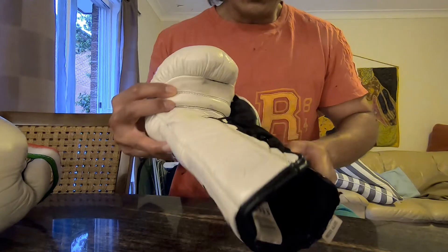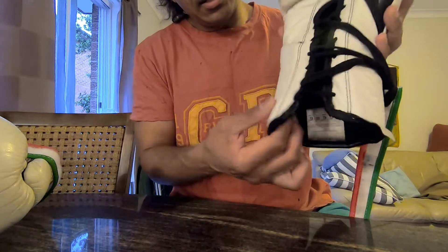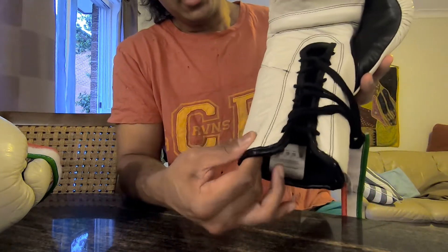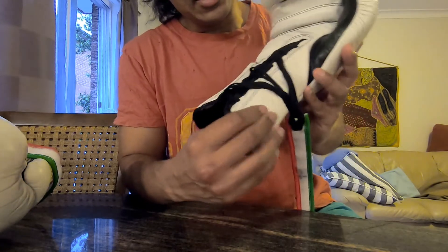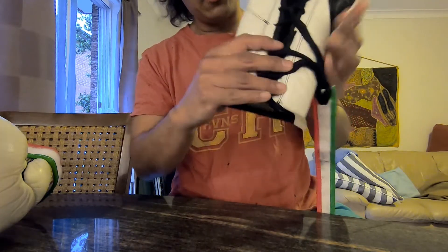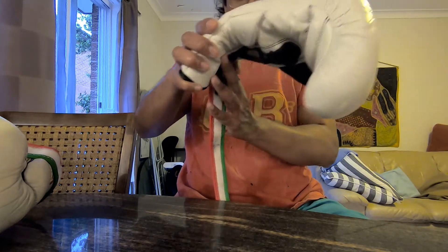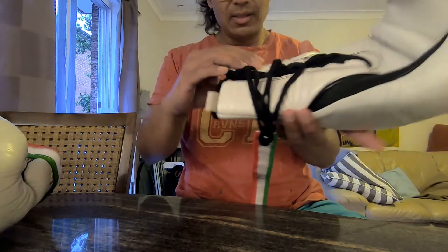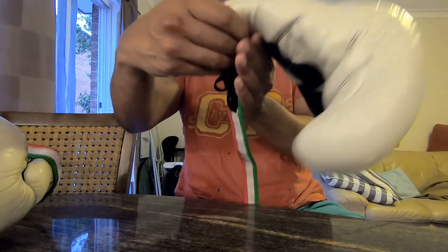Going into the functionality — these are soft, like a dishwashing sponge but a bit denser. The padding goes all the way up. There's not a lot of wrist support, which I'll show you very soon. It's really soft over here, reminds me a bit of a fly — it's a bit floppy.